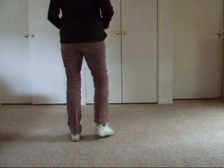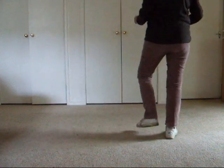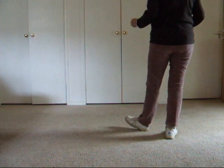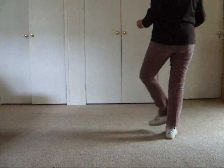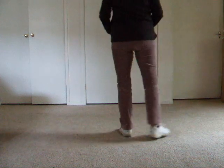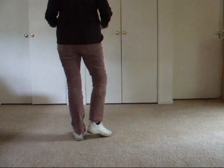Vine and touch, vine and touch. Now we tap our heel forward, cross our left foot in front of our right, tap our heel forward and cross again. Ready to vine left: side, behind, side, touch.